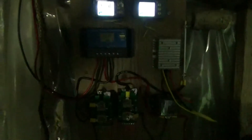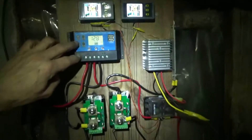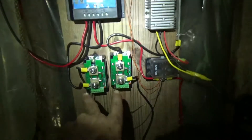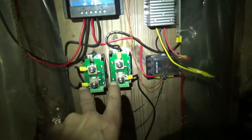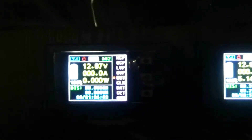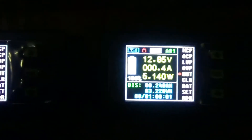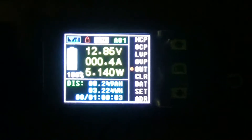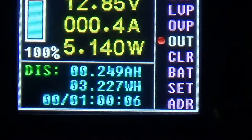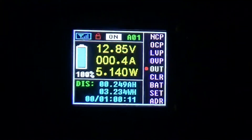Down here we've got the charge controller, with panel wires coming in. We've got two DRock zero-to-100 amp hour DC watt meters — these are the modules for the meters, and these are the actual meters. You can see the Raspberry Pi is running currently, drawing about 3.2 watts — not bad at all.